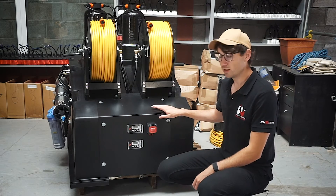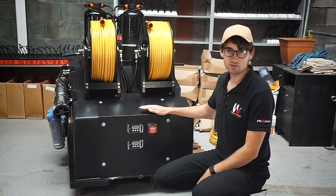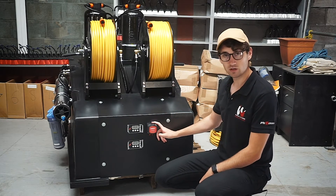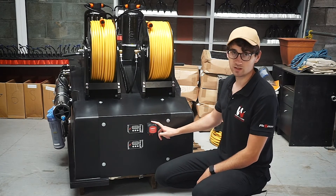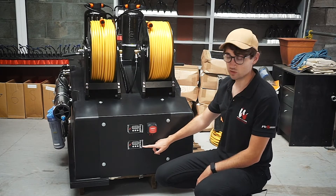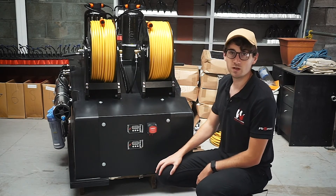Behind this face plate is where the electrical components for the system are kept. The leisure battery, which is a lead acid battery, is held here. The split charge relay connects the leisure battery directly to your vehicle, allowing you to put charge back into that battery as you drive. The two flow controllers here — one for each operator — are each connected to a pump, and behind here also the pumps and strainers.